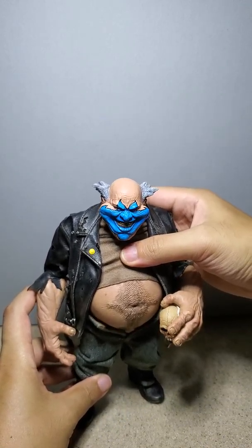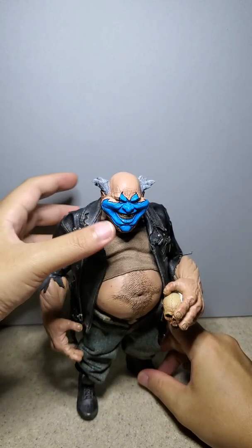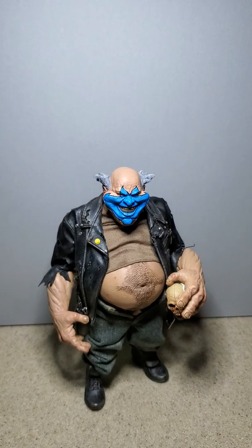That's how I have him displayed — right next to Spawn. All right, well, thanks for checking out my video. And this is the Clown version of Violator. Have a good one. Thanks.